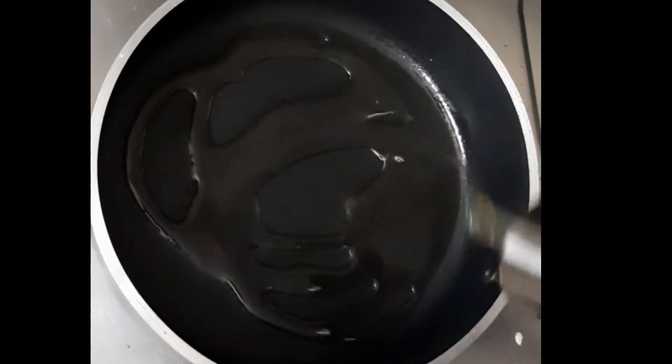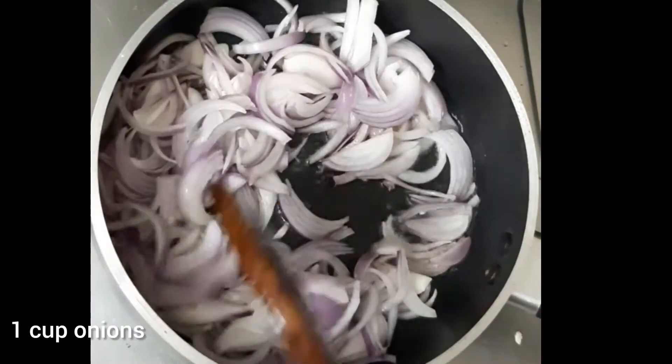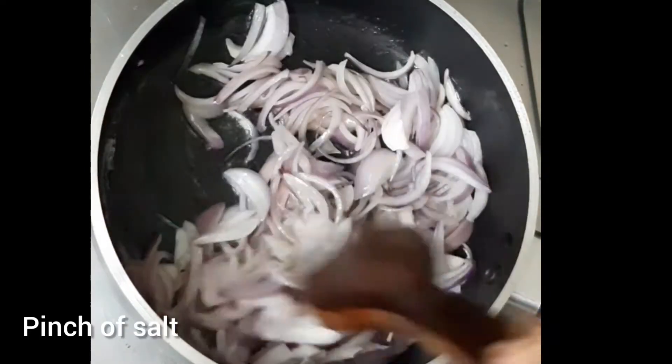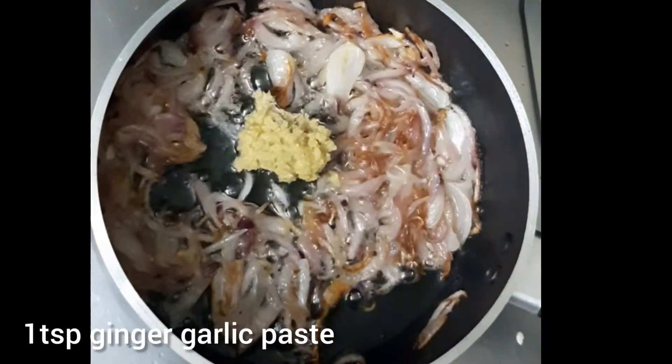In the pan, add 3 tbsp oil. Add 1 cup of onions and some salt to the oil. Add 1 tsp of olive oil.